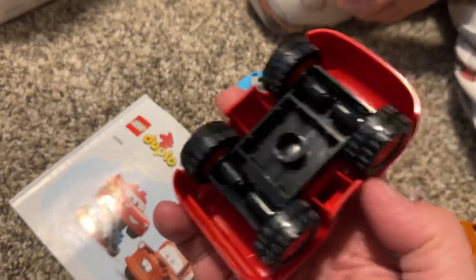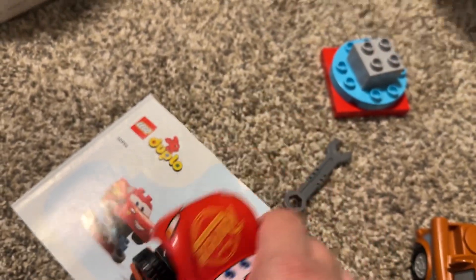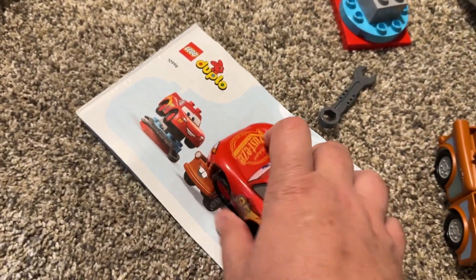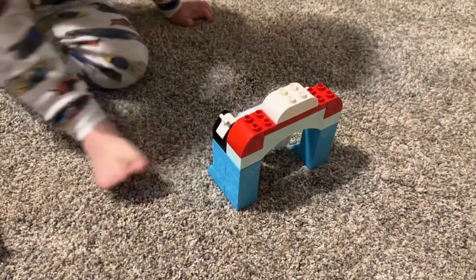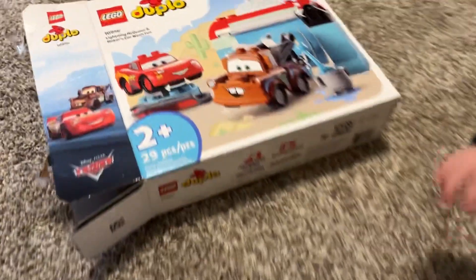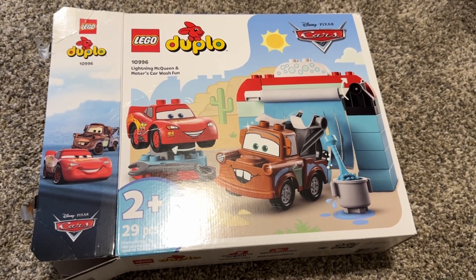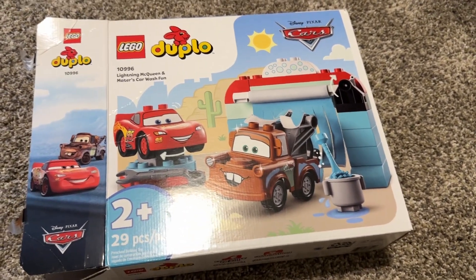Can we see the bottom of it? There is the bottom of it. So it is Duplos, so it can make things and come apart, which is kind of fun. So that is so cool, son. Do you like that one? Yeah. So there it is — the Lego Duplos car wash set for Mater and Lightning McQueen, ages 2 and up.